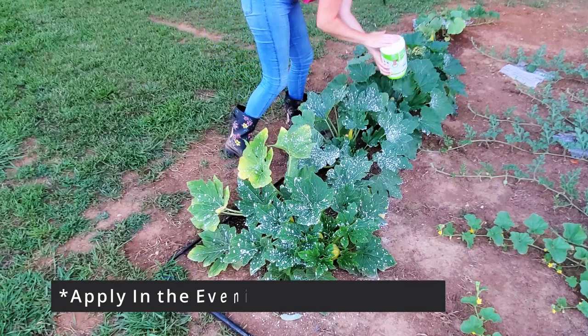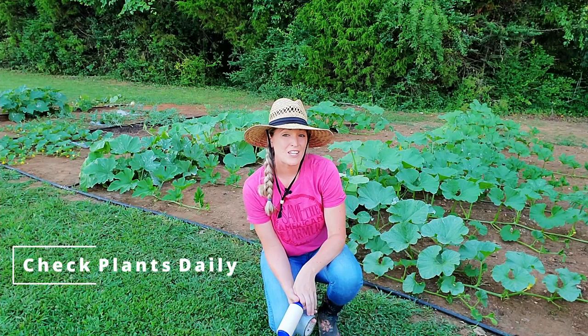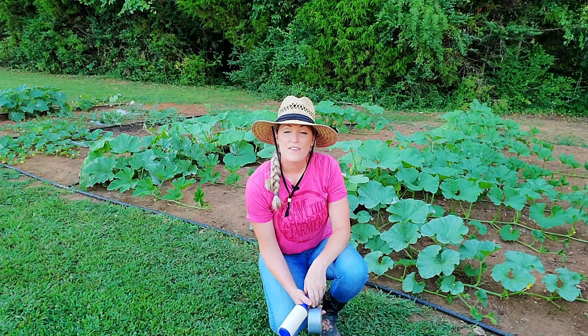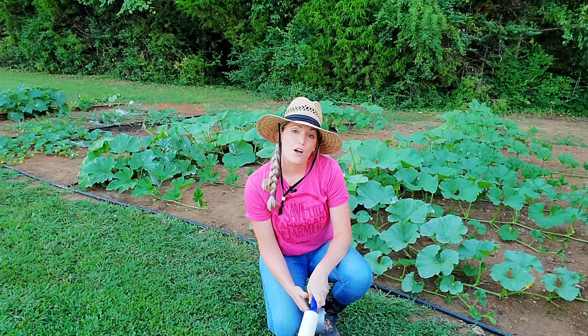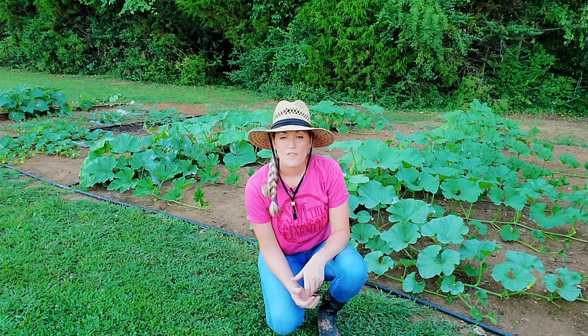I also have been and plan to continue monitoring and checking the plants daily, including the undersides of the leaves. If I see any eggs, I use the back of duct tape or a lint roller to take the eggs off and place them in soapy water. If I see any adult squash bugs, I spray them with a soapy water solution with Dawn soap, or I just take them off and squish them. I haven't seen any signs of squash vine borer yet, but I know it's coming, so I've been taking preventive measures and spraying the outside of the stem with BT.